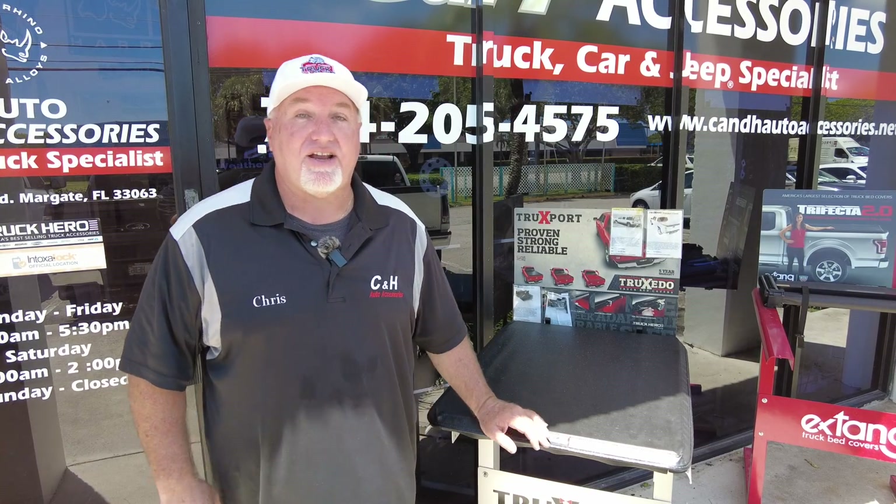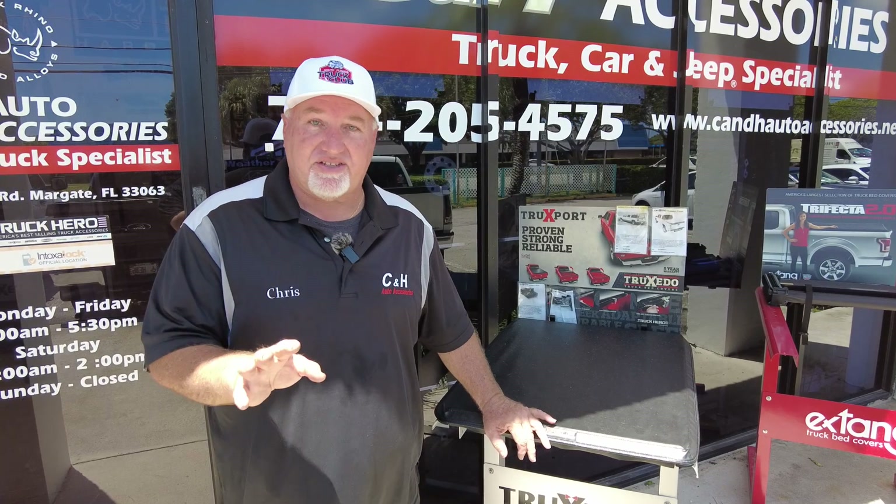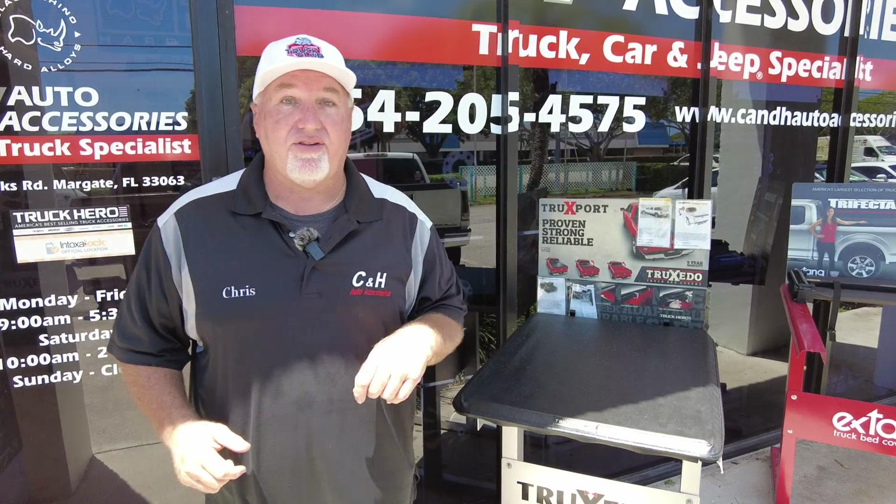Hi, it's Chris again with CNH Auto Accessories in Margate, Florida, and today we have done something you're not going to see before. You're going to see a combination of items that is unique and different, and it's something that we probably only went ahead and done. So let's come over here and take a look.